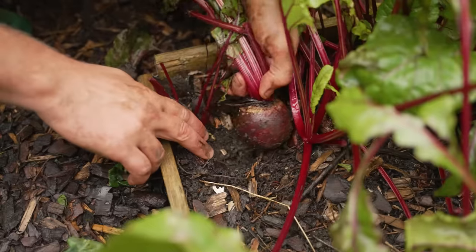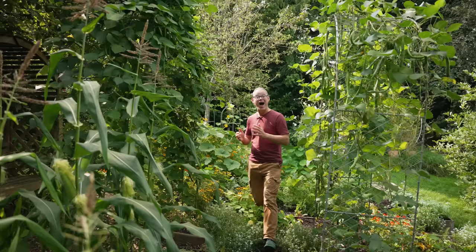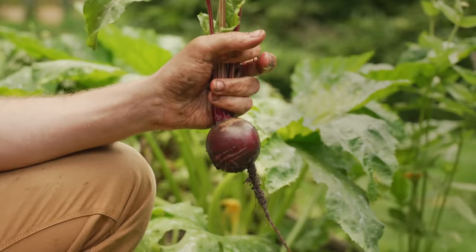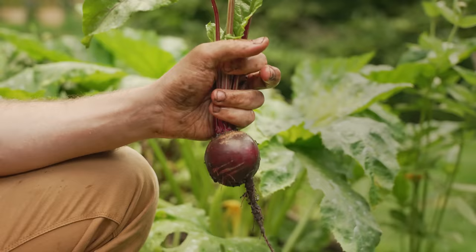Beautiful, bold, bombastic beets. I absolutely love beets or beetroot and I'm incredibly excited to be sharing my tips on growing them with you in this video. So get your rake, hoe and seeds ready because here comes all you need to know to grow perfect beets every time.